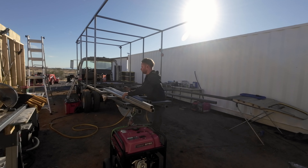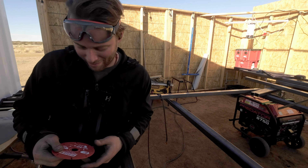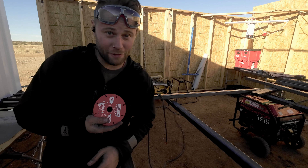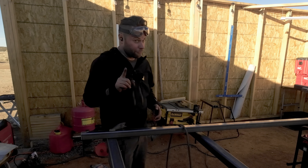These metal cut-off discs are the only cut-off discs you should use, in my opinion, because they're a lot safer. They don't fly apart. They also last a lot longer.